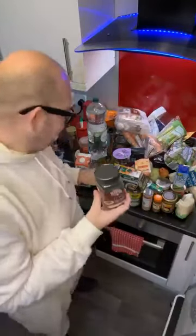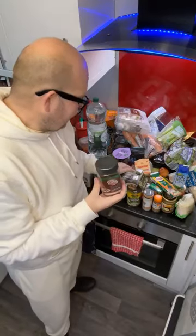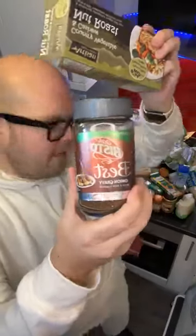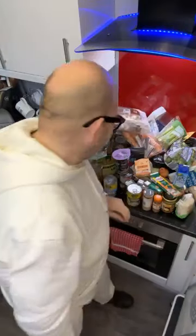My mum accidentally bought this vegan gravy. I wouldn't normally buy it because it is quite processed, but I'm having a nut roast today for my New Year's Day dinner — this is the nut roast I got from Lidl — so I will be using a little bit of vegan gravy on that.